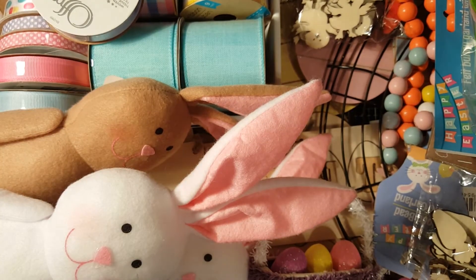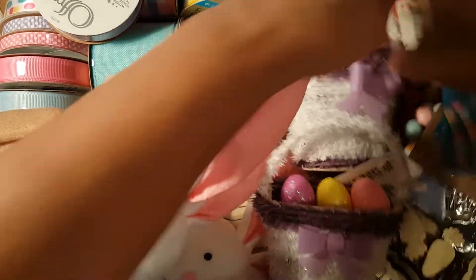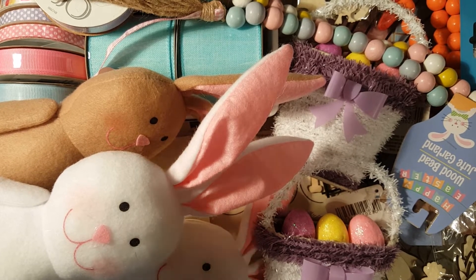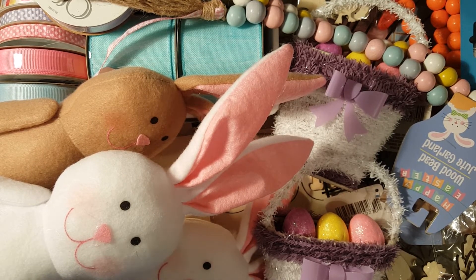So there you are guys — this is everything I hauled for Easter and other crafts. I'll be sharing my Easter DIY projects pretty soon — I'm so excited to start! I hope you like the items and that it gives you an idea of what Dollar Tree is releasing right now. Until my next project or next haul, if you like this video please give me a thumbs up, and if you're new to my channel please subscribe — it means the world to me. Thank you so much, have a good night, bye!